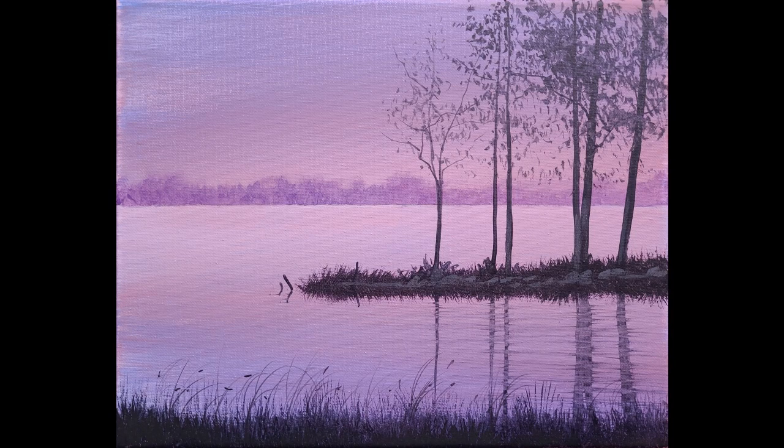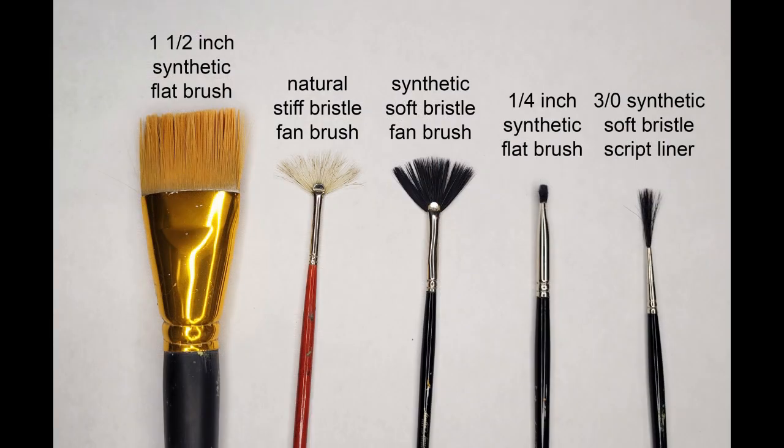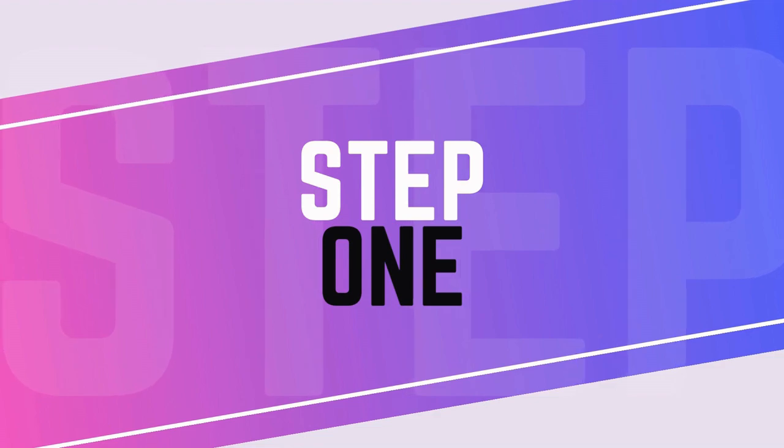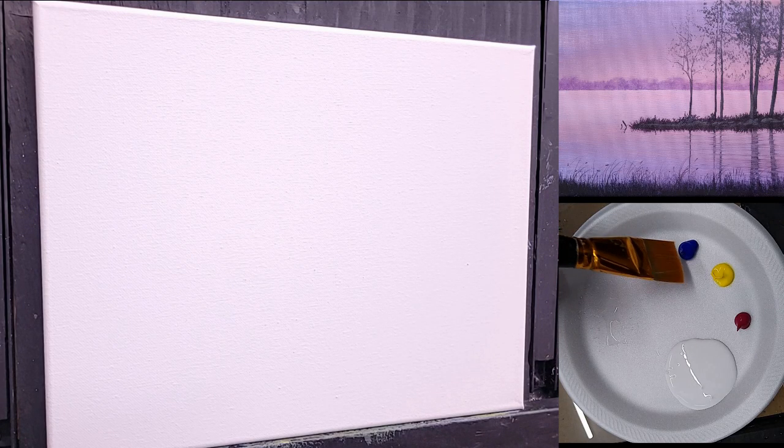Today we're going to paint this little sunset over the lake. If you're new to acrylic paintings, this is a great painting to start on. I'm going to use these five brushes: a one-and-a-half inch synthetic flat brush, two fan brushes (one stiff and one soft), a quarter inch flat brush, and a small liner brush. And just these five colors: burnt umber, ultramarine blue, quinacridone magenta, cadmium yellow light, and white gesso.